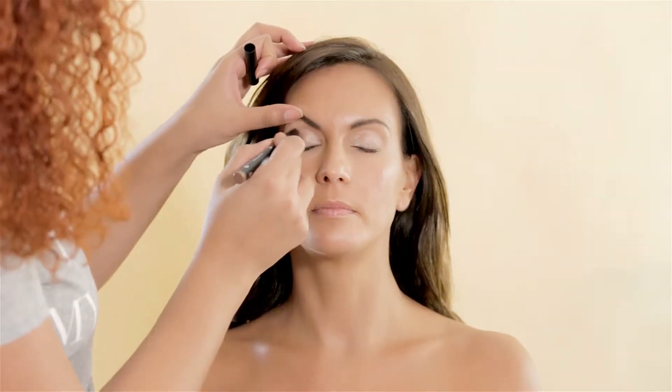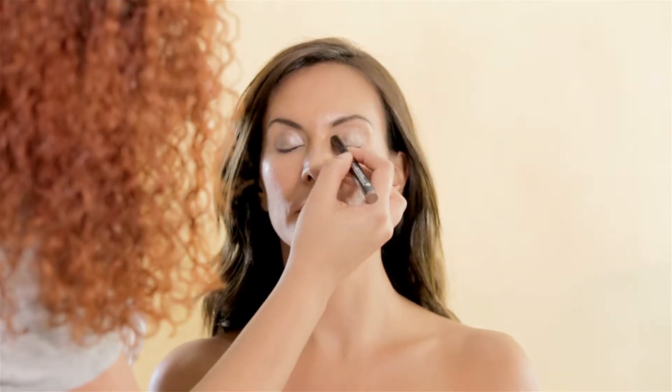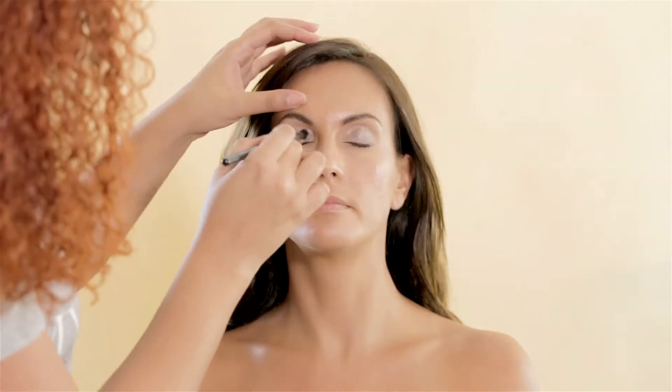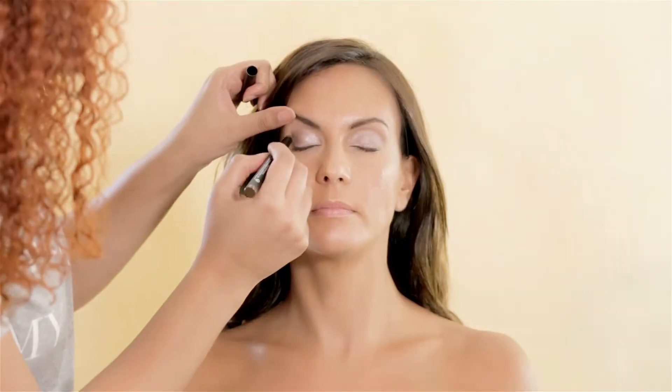I started applying eyeshadow using Kiko Cosmetics Long Lasting Stick Eyeshadow in light taupe. I'm applying it all over her lid to create a very soft, smoky eye look.